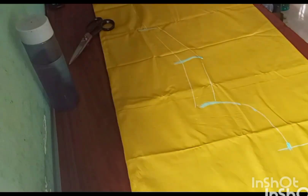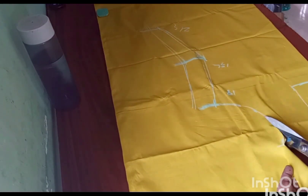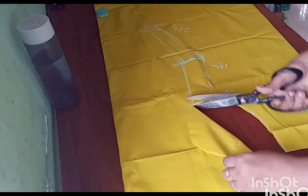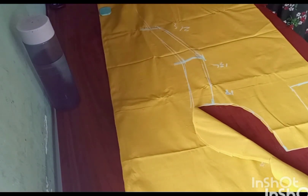This is a different pattern. This is a three-quarter sleeve. This is a cut. This is the one leader.